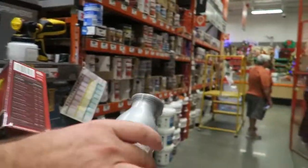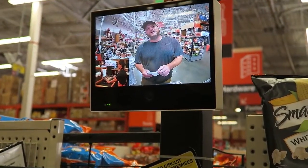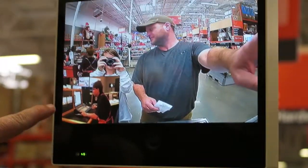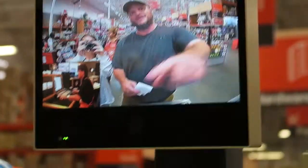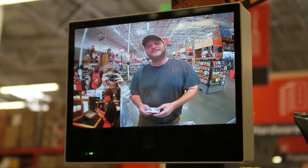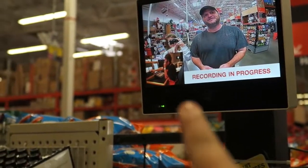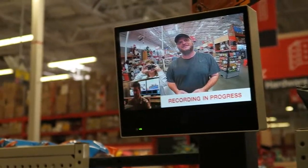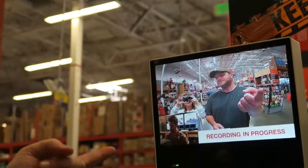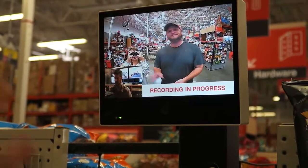They're recording us in Home Depot. Not only do they show you that you're on video, they show you that people are watching you in real time. Back in the back room — are those the people watching us live? I think those are people actively keeping an eye on us. You also get to see the fourth wall being broken right there with me and the camera. Maybe it's stock footage.